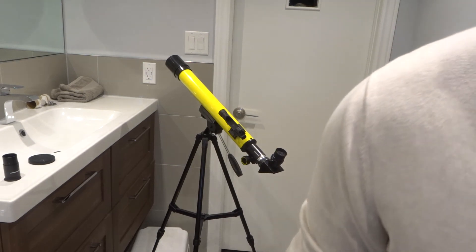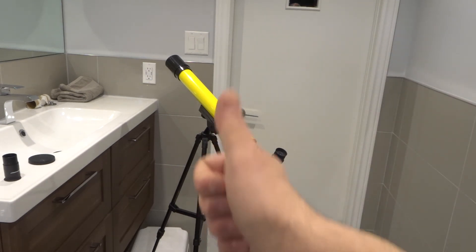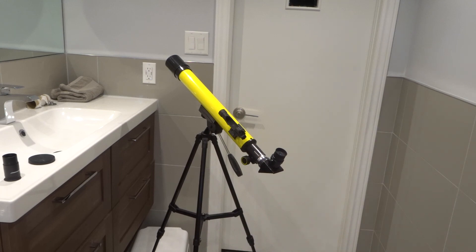And that's it — that is how to adjust a telescope. Two different adjustments that you can make. If you like this video tutorial, please be sure to give it a thumbs up, let me know what you think in the comments below, and be sure to subscribe for more great videos just like this one. Thanks for watching.